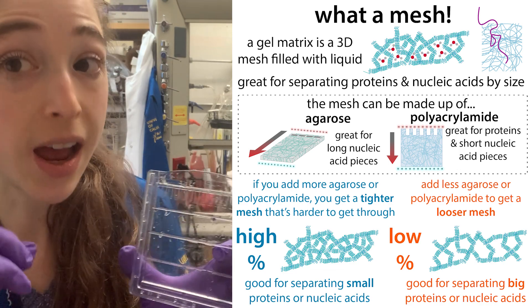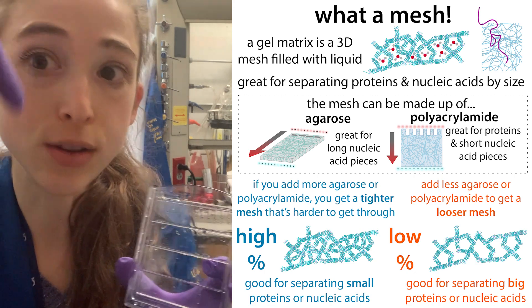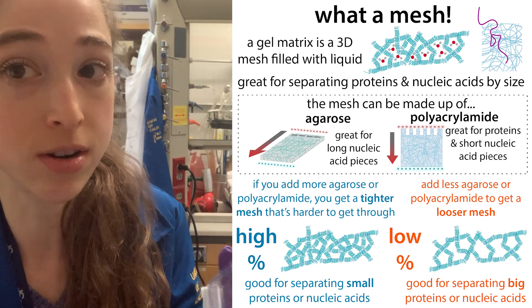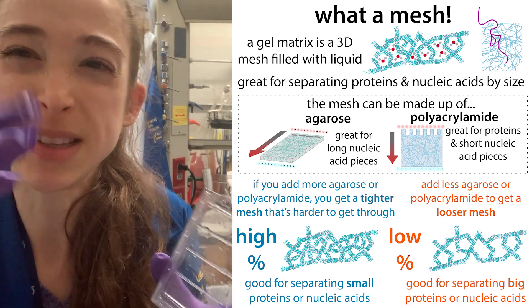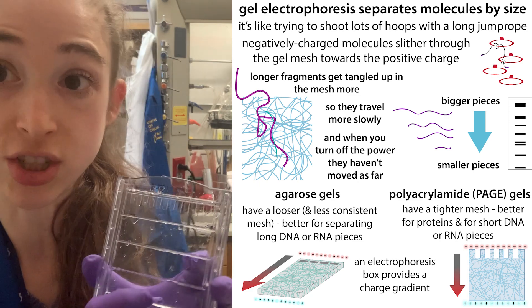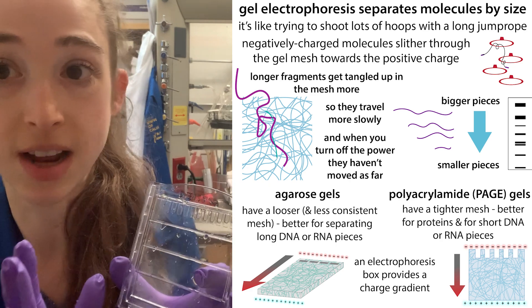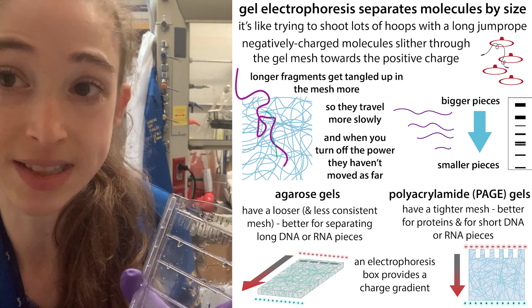When it comes to gel electrophoresis, use a higher percentage gel to better separate smaller things and a lower percentage gel to better separate bigger things. This is because the percentage of the polyacrylamide — or of the agarose in an agarose gel — dictates how meshy the mesh is. The molecules, whether protein, DNA, or RNA, travel through this gel mesh, and the tighter the mesh, the harder it is for them to travel. The bigger molecules always have a harder time getting through, which is why these gels can separate molecules by size.